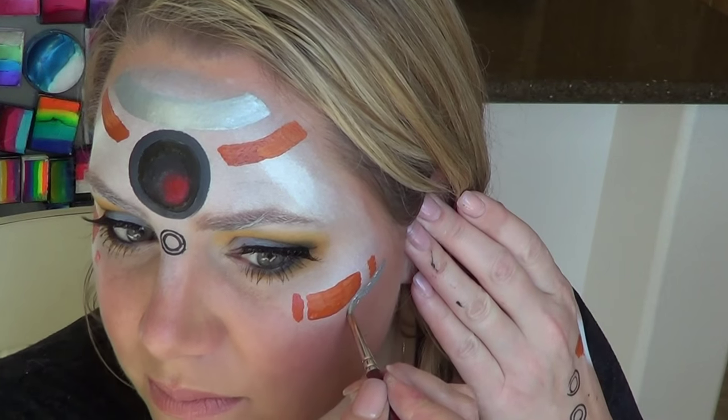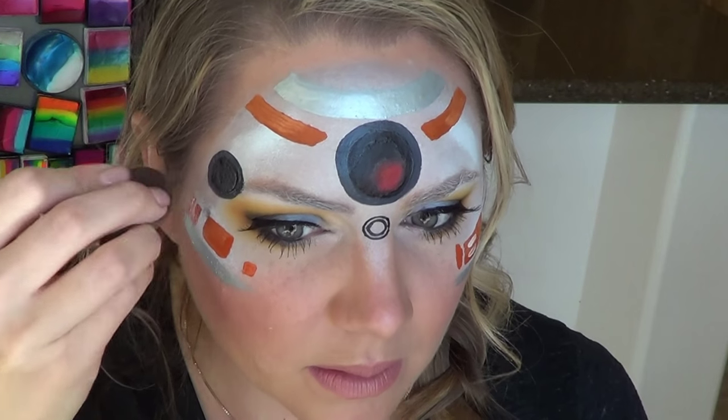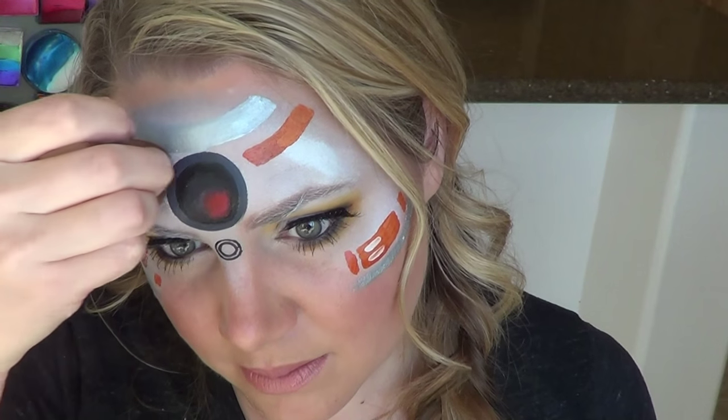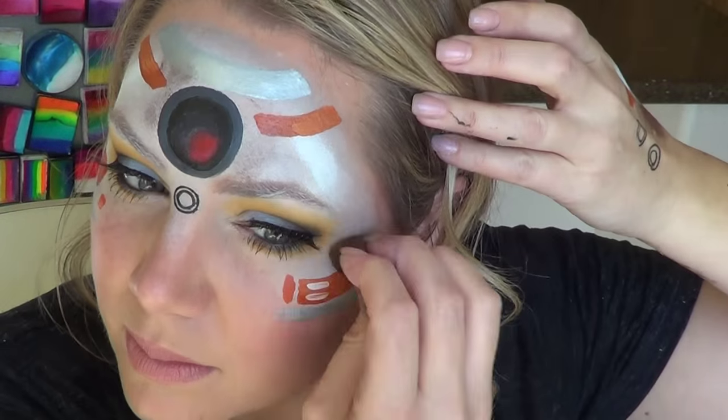Add a silver stripe at the bottom to help tie the look together. BB-8 is pretty beat up and dirty, so to help replicate the look of dirt, just pounce a sponge onto your skin until it's nice and dry and then go around your design and wherever you see fit, just put little patches of dirt here and there.